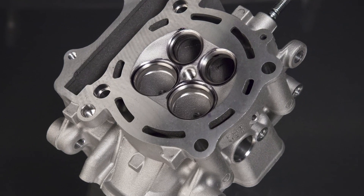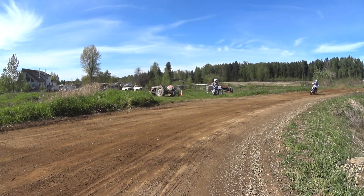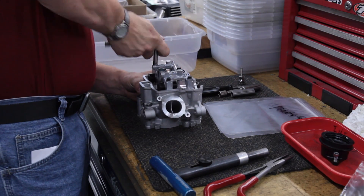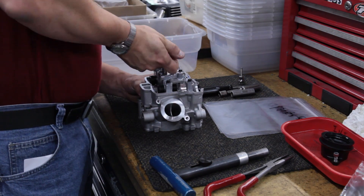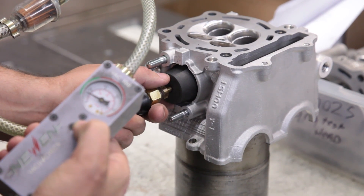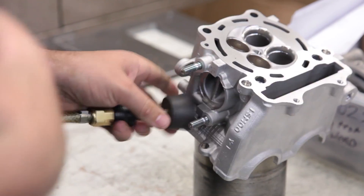Not only can we service your used head, but our services are so accurate we can improve a brand new head. Millennium Technologies works with factory race teams from all over the world. We frequently perform our export valve jobs and cylinder replating services on brand new parts because our services have a much higher degree of accuracy over the production process. This new, never-run 2015 YZ250F head had a leak down in the acceptable green range with the new valve, but we can still improve it.